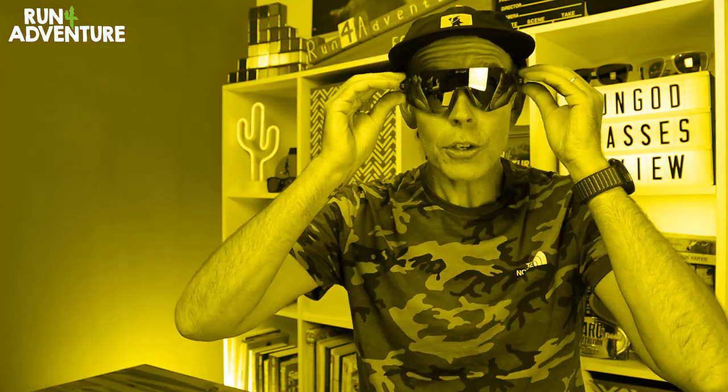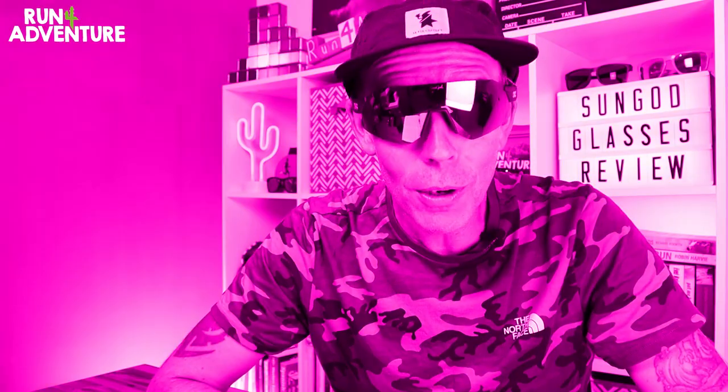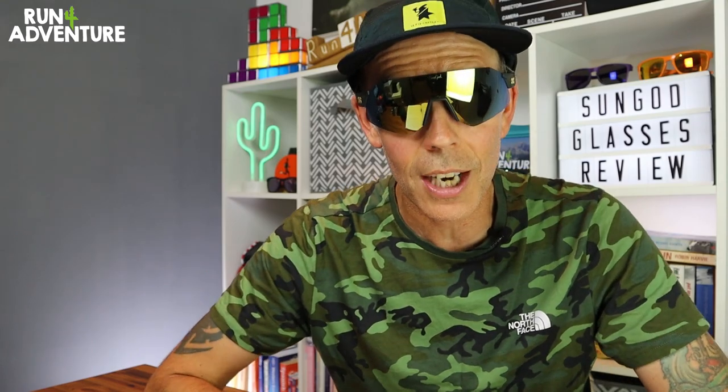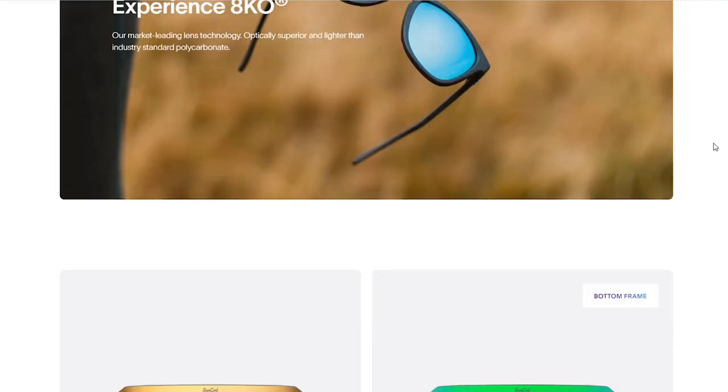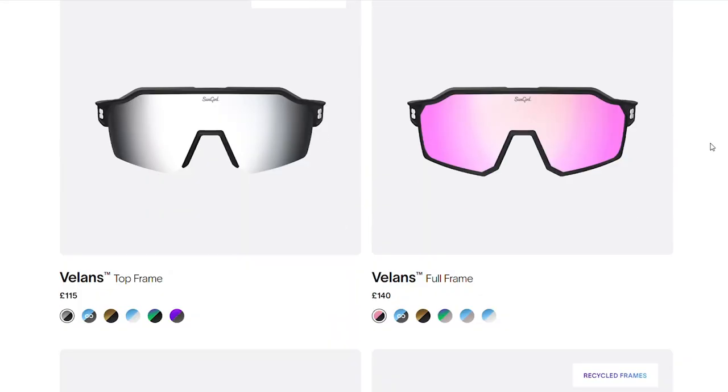Now don't worry if you don't want to look like you're on your way to a 1980s roller disco — I understand this look isn't for everyone. And if you haven't got the budget to spend £130 on a pair of sunglasses, SunGod have got an extensive range with lots of different styles, lenses, and price points.